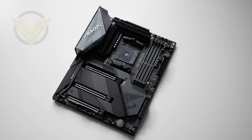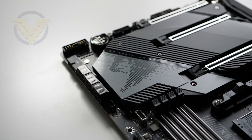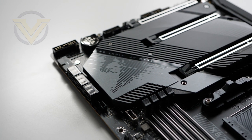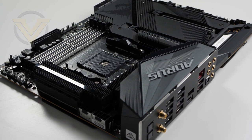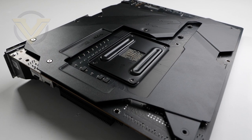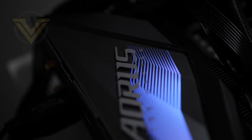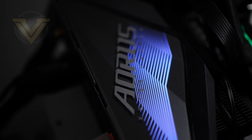Here we have the X570S Master. Right across the different assortments of Master boards under different chipsets you're going to see a similar design, and it sure is a nice one. It takes on a monochrome theme like many other boards, but the attention to detail is like no other — it really is a great looking board. The base of the board is matte black with black and gunmetal used alongside some silver accents for the PCI Express and the memory.